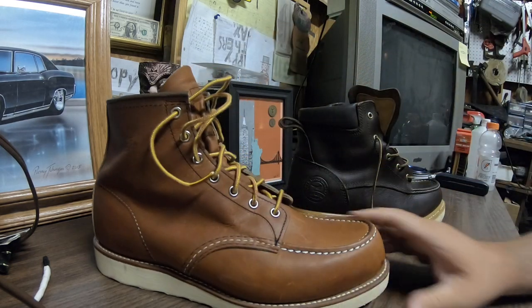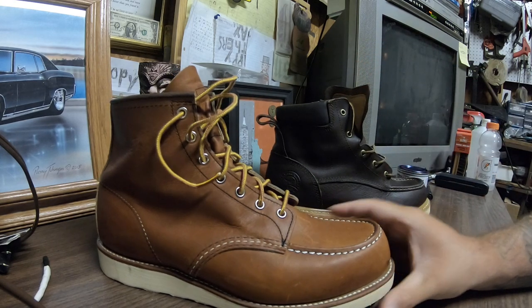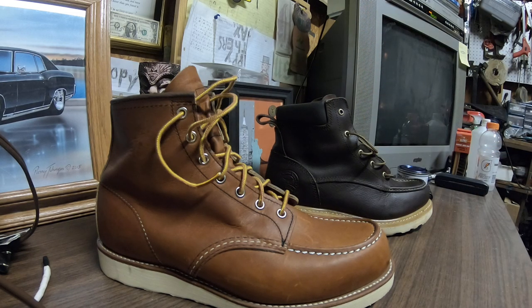I think I'm going to try some Thorogood boots next. A guy on Instagram told me how good they were and I probably should have bought them instead of the Irish Setters. These were just available at the store and I needed a pair, so I jumped on them. I've heard the Irish Setters don't last that long, but I'm going to see for myself — I'll wear them until I can't, and keep updating the videos if anybody's interested in seeing how they hold up.